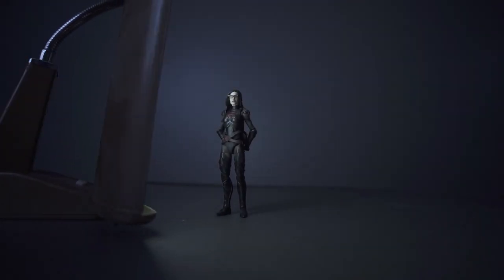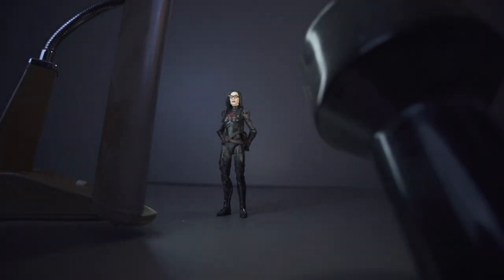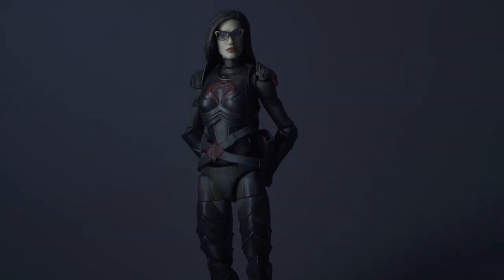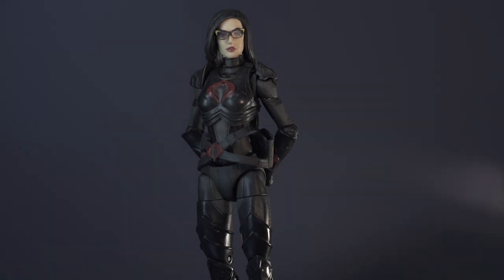A key light, a fill light, and a backlight.